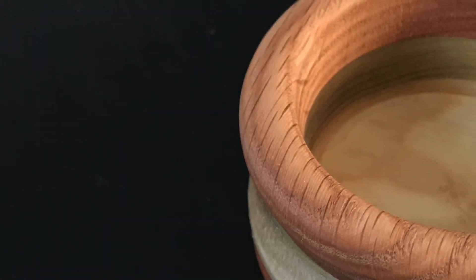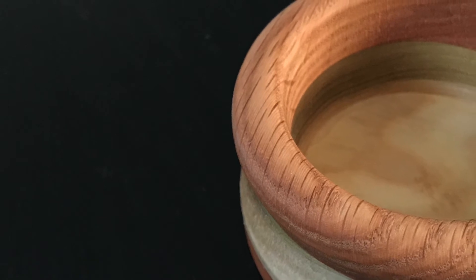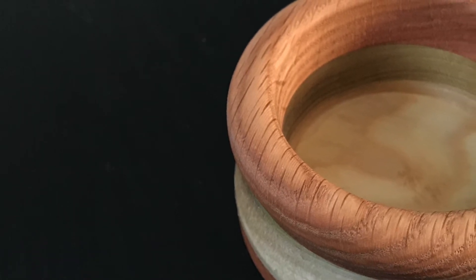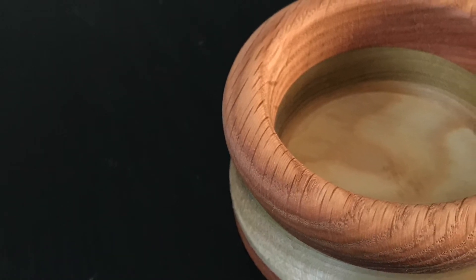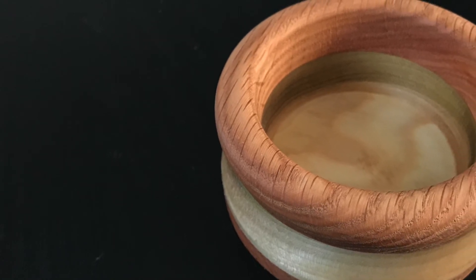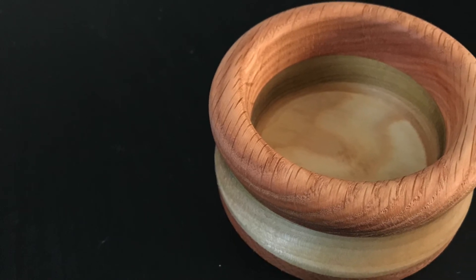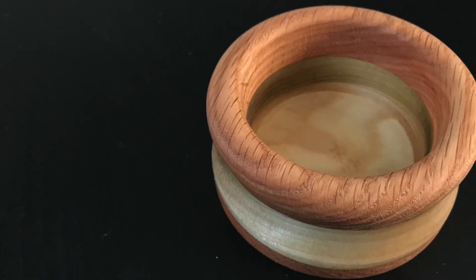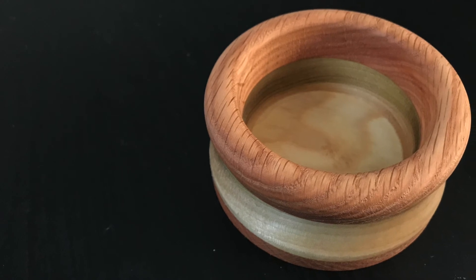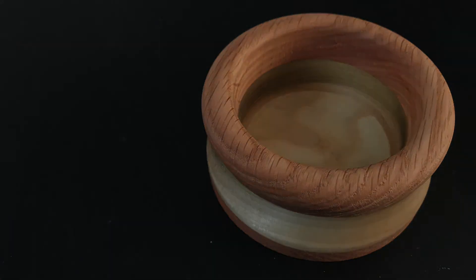And here's our finished bowl. I also wanted to add that this is actually the first bowl I ever turned on my lathe, and I'm really happy with the results. I picked a couple pieces of scrap wood that I wasn't afraid to mess up, just in case it didn't go as well as it did. I really appreciate you guys checking out this video — please like and subscribe if you haven't already, and if you have any questions please leave them below. I look forward to seeing you guys next time.